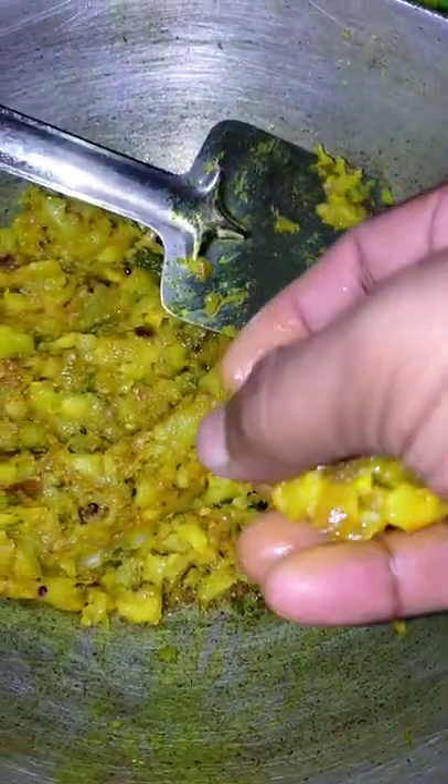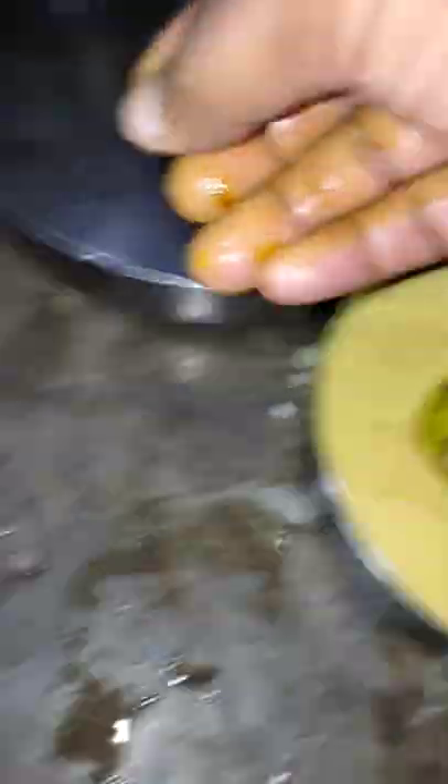For this, we need to boil the oil and release a little. We will cook it properly after we cook it. After the oil, we will cook it very well.